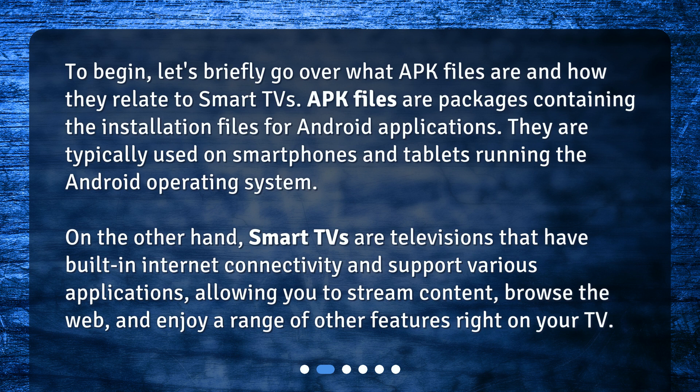APK files are packages containing the installation files for Android applications. They are typically used on smartphones and tablets running the Android operating system. Smart TVs, on the other hand, are televisions that have built-in internet connectivity and support various applications, allowing you to stream content, browse the web, and enjoy a range of other features right on your TV.